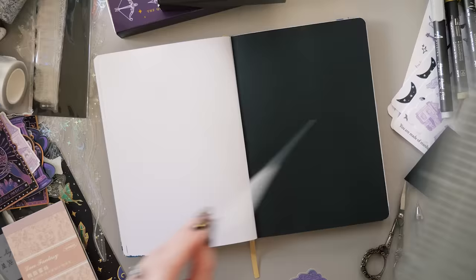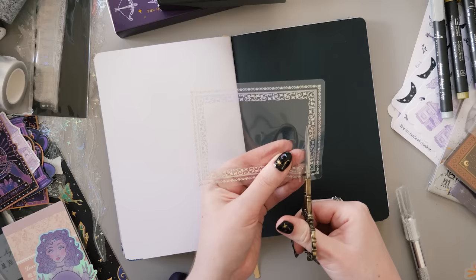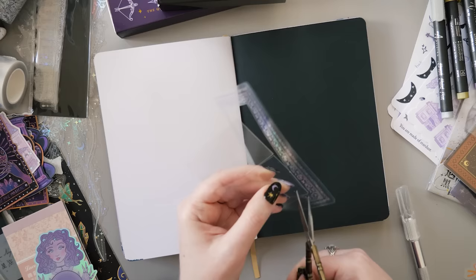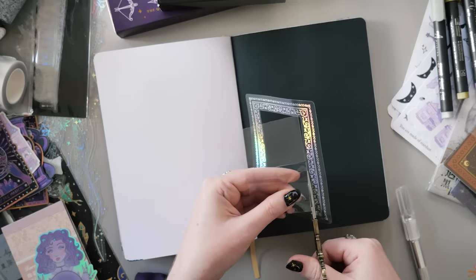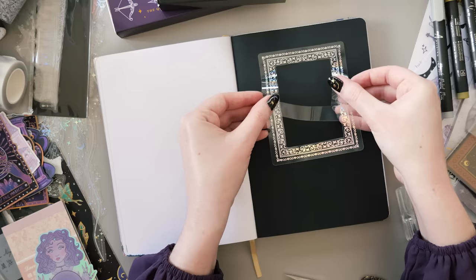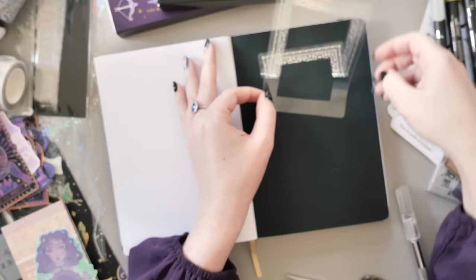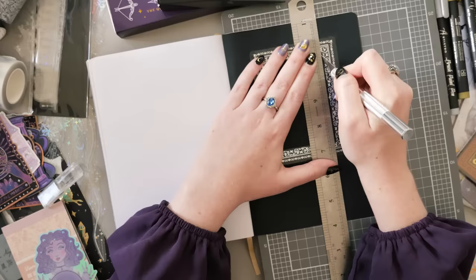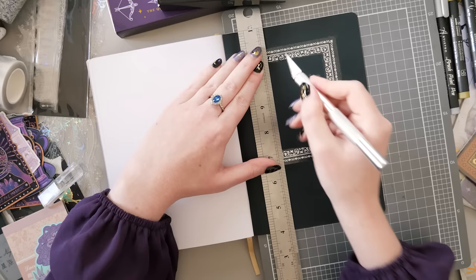I've used these frames before in my August setup and they are making another appearance today. I worked out later that I didn't really need to cut the middle out of these windows — much like what I did in my February setup, I could have just stuck another one on the other side of the page and it would have made a clear space in the middle. But I didn't realize that at the time, so we're going to completely cut out a space in the middle first with the frame sticker, and then use that as a guide for where we cut the paper. I'm using a craft knife or Stanley knife with a metal ruler, and also some scissors depending on what's easier.